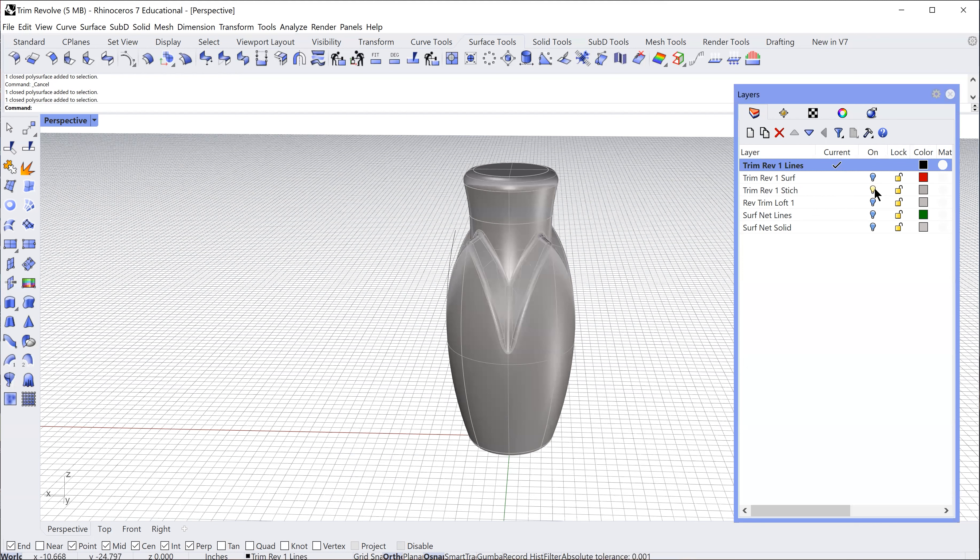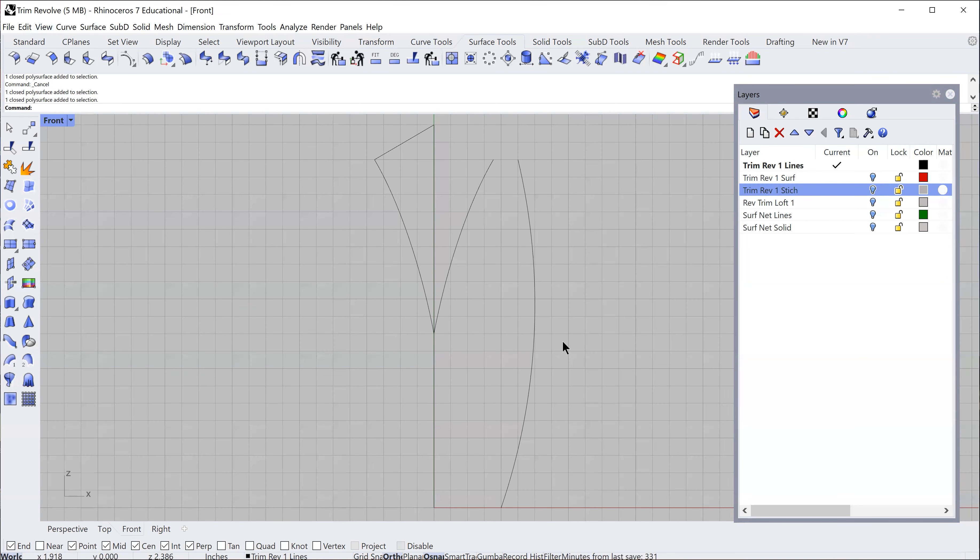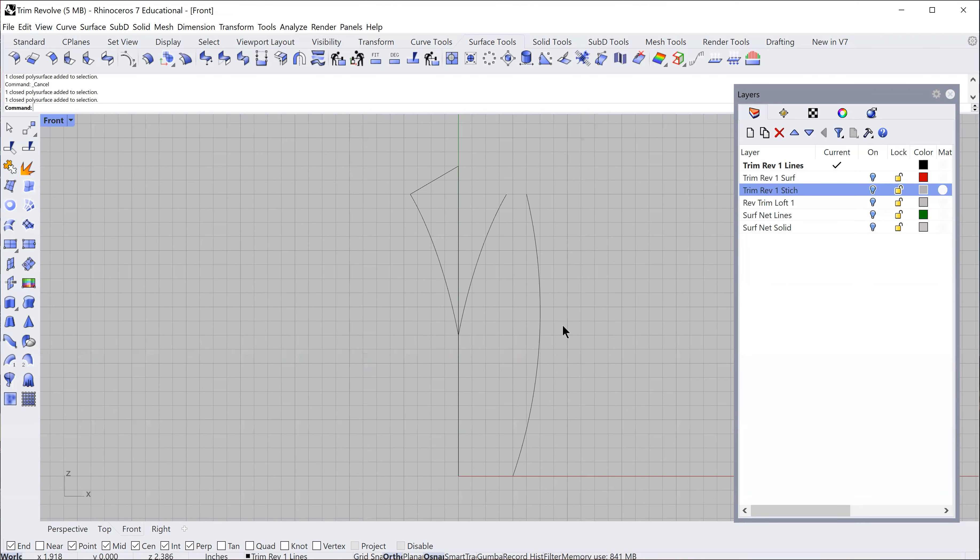I'm going to go to my lines that I have set up here and talk about how this is built. These curves and shapes are the aesthetic — it's kind of arbitrary, there are no fast rules. I started with this outside curve as my revolve. It's a very simple revolve — I determined the size of my base, how far I wanted to extend, and then the curve shape up at the top.